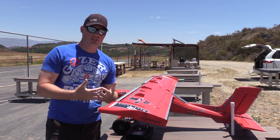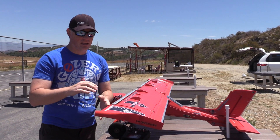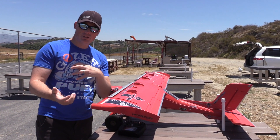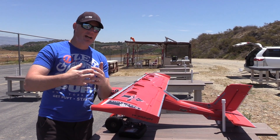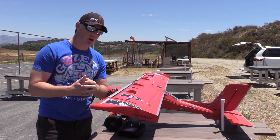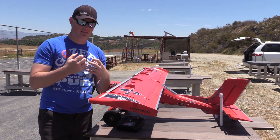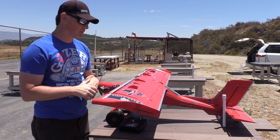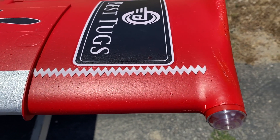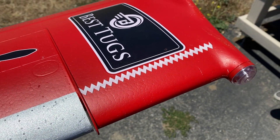The thing with laminar flow is it doesn't have a lot of energy in it, so it's prone to separation. If I could intentionally turbulate the flow — transition it from laminar to turbulent — that will actually help the airflow remain attached longer, because turbulent flow has more energy in it and is less prone to separation. So I've got some zigzag tape out here. They use this on sailplanes and full-scale airplanes.